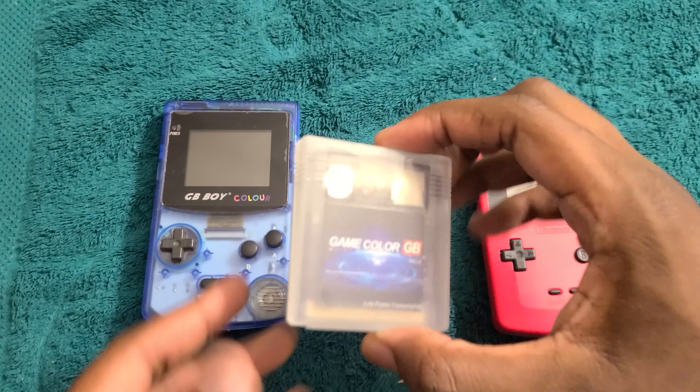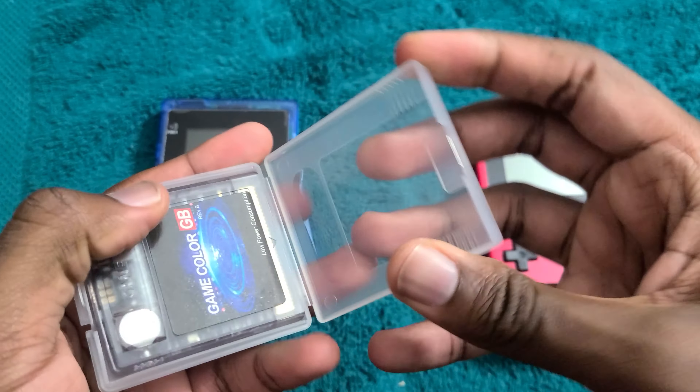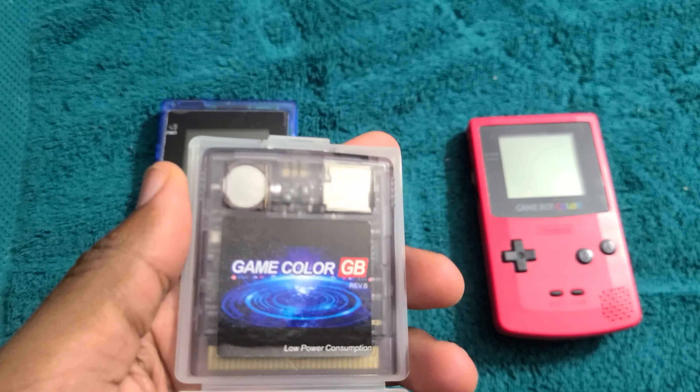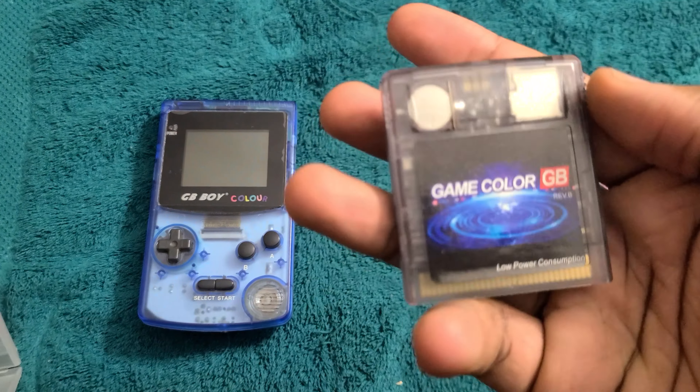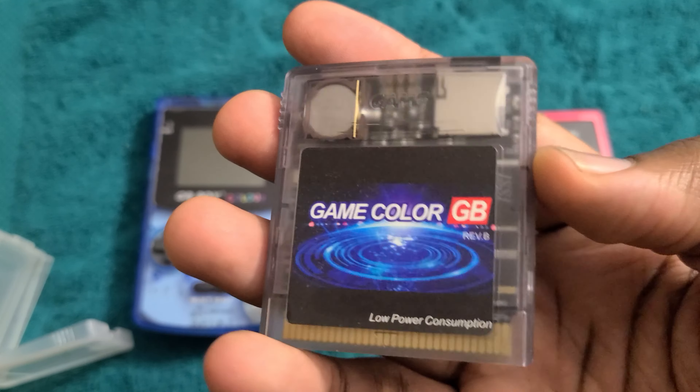Hey guys, today we're taking a look at this flash cartridge. This is actually the cheapest flash cartridge I've ever seen online. The EverDrives go for around $100, EasyFlash has a nice one for about $40, but this one was under $30, including tax and shipping.